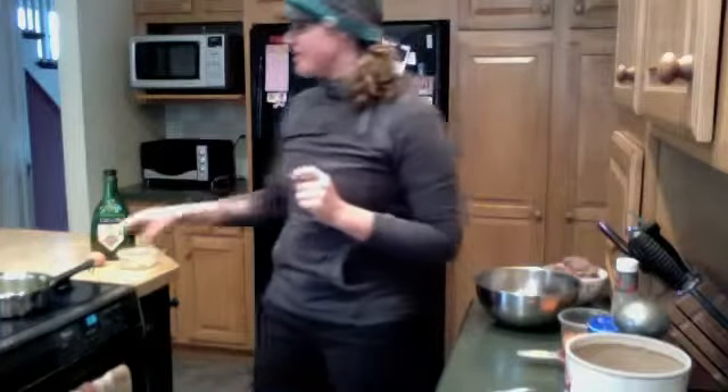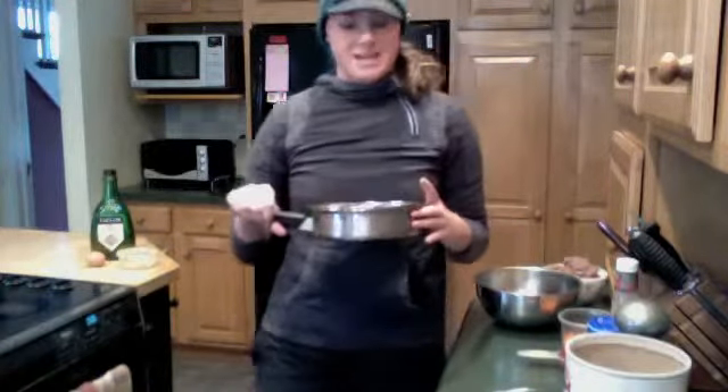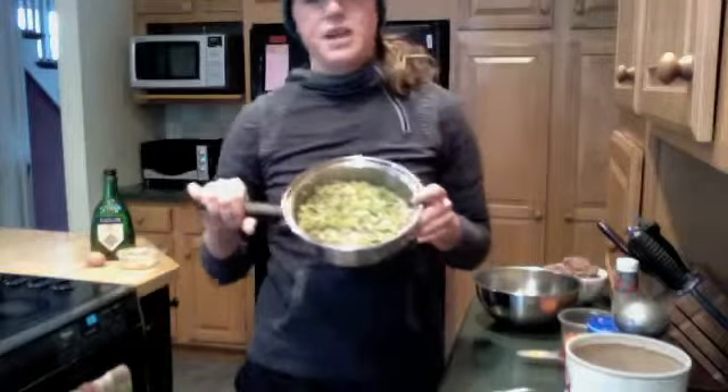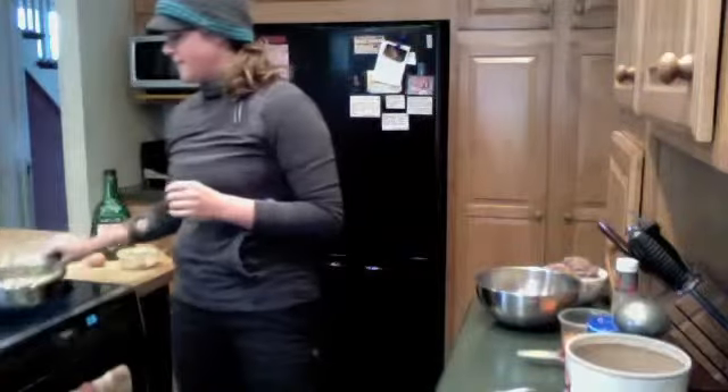The first thing we did was actually sauté two stalks of celery as well as an onion and two tablespoons of butter, and just did that over low heat on the stovetop. Got them nice and brown.